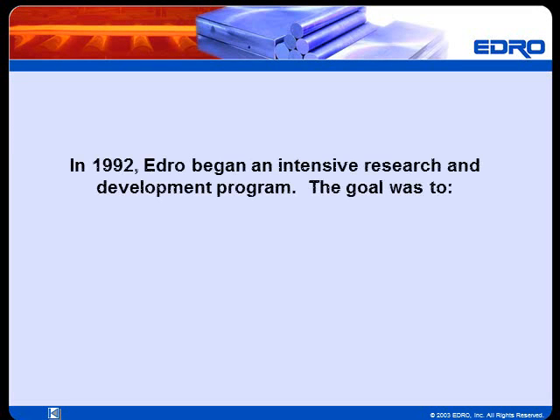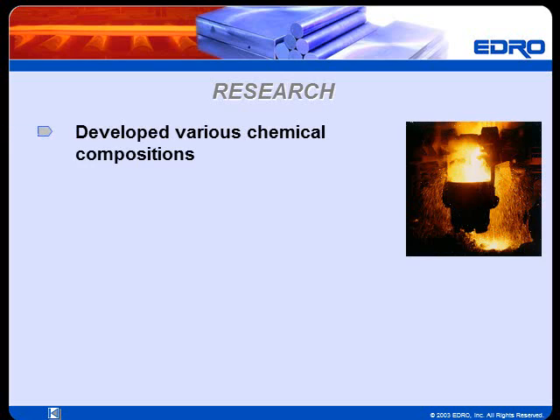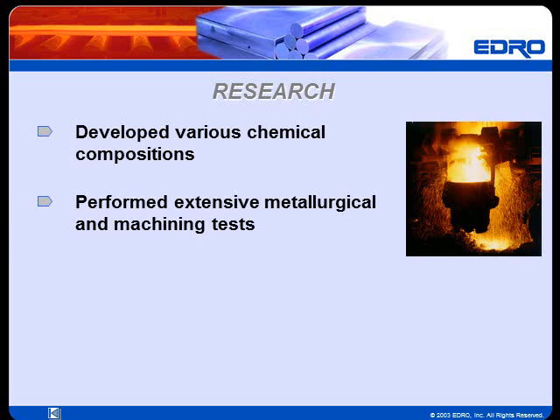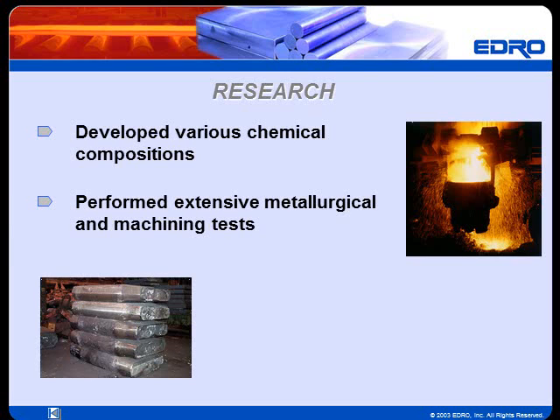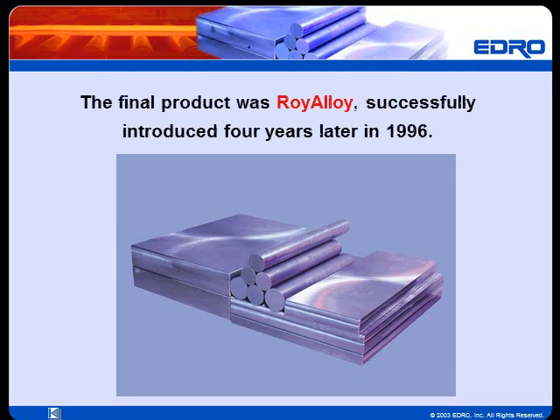Because of these shortcomings, Edro began an intensive research and development program in 1992. The goal was to develop a superior stainless mold base steel. Edro developed and produced several experimental grades in small laboratory mills. After performing extensive metallurgical and machining tests, pilot ingots were made in the analyses that showed promise. These pilot ingots were further modified and tested. The final product was Roy Alloy, successfully introduced four years later in 1996.